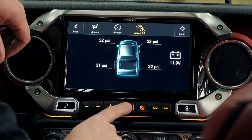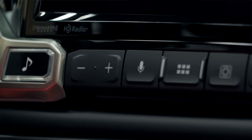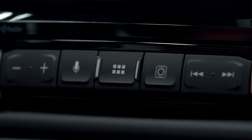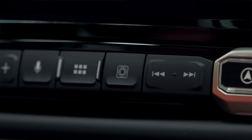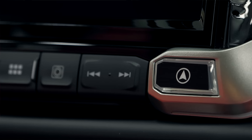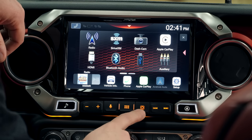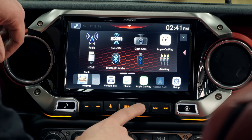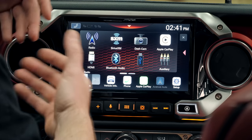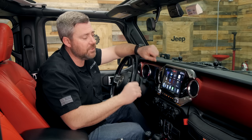We can jump back to the main screen using the hard keys. I love that the i509 not only has the touchscreen but also these great hard keys so we can quickly jump back to things like the home screen, our currently playing audio, and even navigation. We've got volume adjustments, tuning capability, direct one-push access to the backup camera, and our microphone for Bluetooth hands-free calling, Siri compatibility, or Google Voice Assistant.